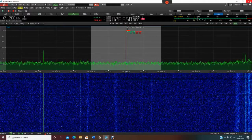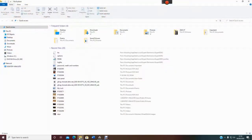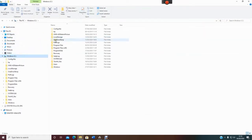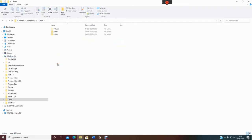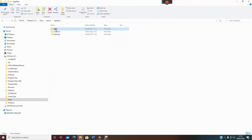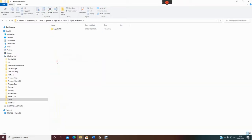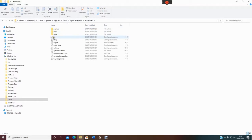What I'm going to do is close this, and go to File Explorer. We're going to go to Windows, then Users, then click on your username, then AppData, then Local, then find the Expert Electronics folder.